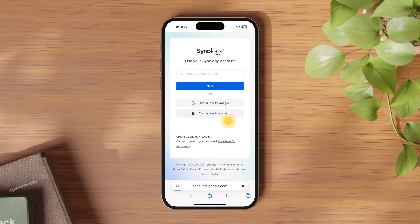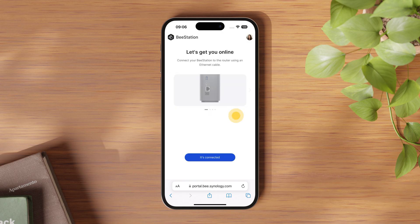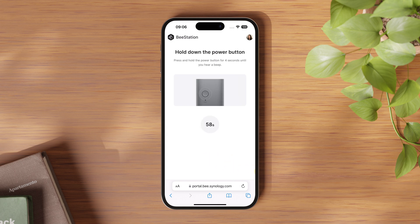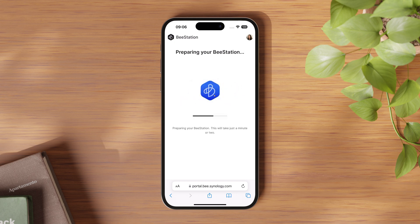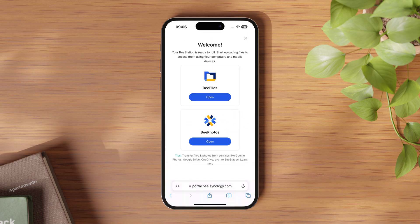Like many other apps and services, you can just sign in with your Google or Apple ID, so there's no need to make another account and password. Follow the instructions to connect B-Station to your network. Power it on and wait for the light to turn orange. Press and hold the power button for 4 seconds and release it when you hear a beep. After a few moments, you're ready to give your B-Station a name. Once that's done and you see the welcome page, B-Station is ready to roll.